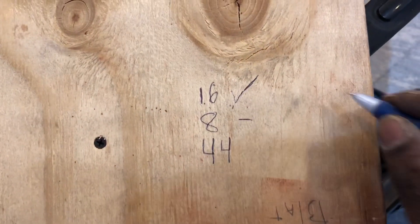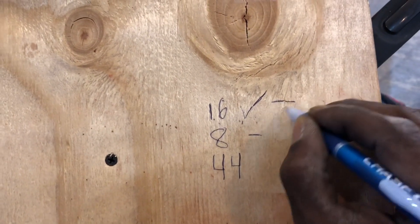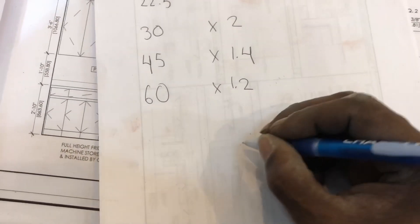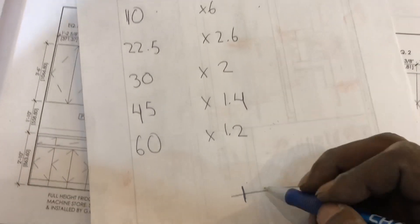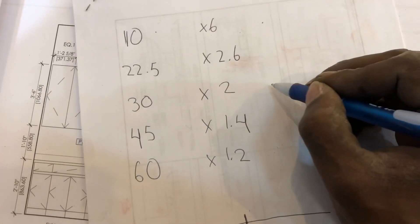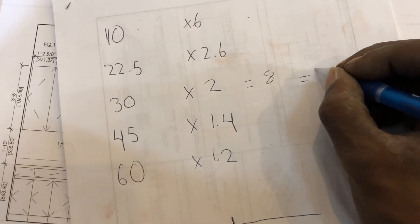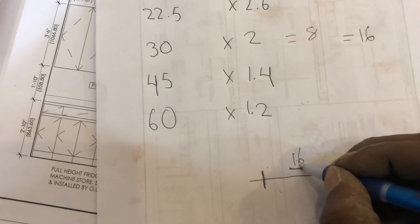So to start, we have to do our first mark at 16, and the height is 8. Which means, from 16, we put our first mark in the pipe. Then our next mark will be based on the 8-inch height. Since we use 30 degrees, we times by 2: 8 times 2 equals 16. So our next mark in the pipe has to be 16 inches away from the second mark.